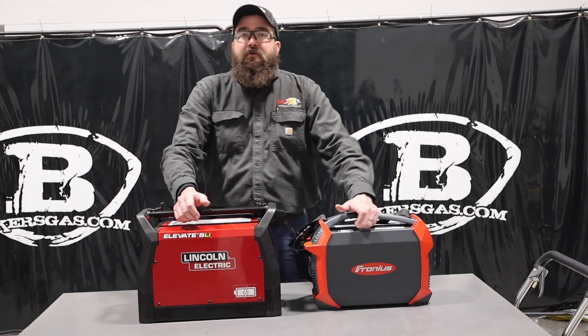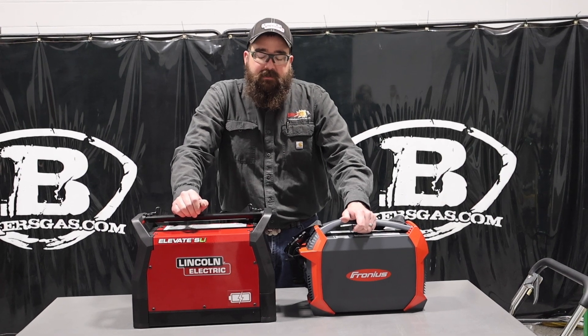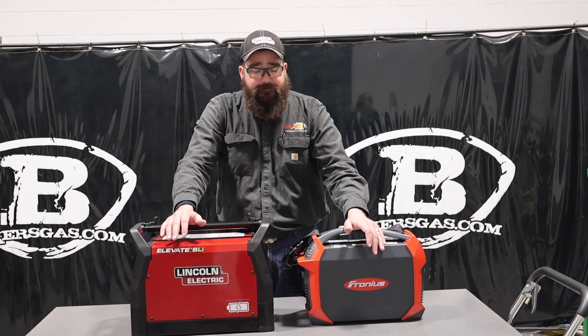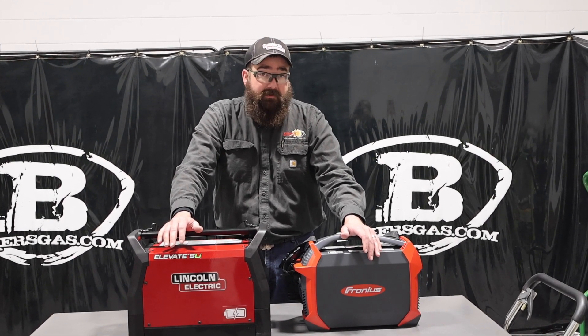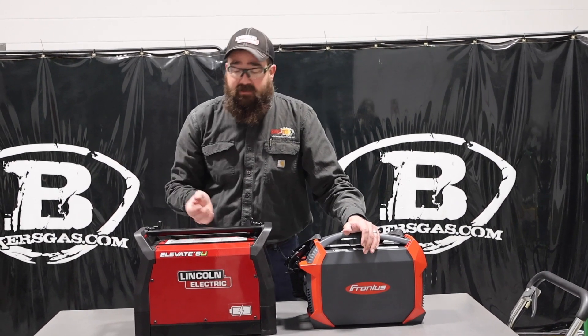Hi, I'm Andrew at Baker's Gas, and we're here today to do a comparison video between two battery-operated welding systems. In front of me I have the Elevate from Lincoln and the Fronius AccuPocket from Fronius. In this video we're going to compare the two — the size, the capability, what they both can do, and what they come with. Then we'll let you guys decide what you like.